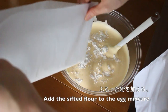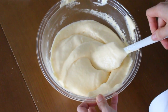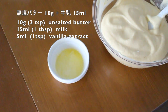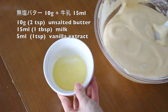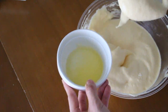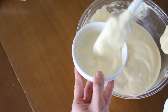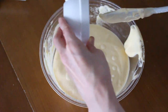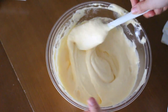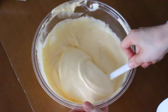Add the sifted flour in 3 parts and mix gently from bottom to top. Be careful not to over-mix. I've got 10 grams of unsalted butter, 15 ml of milk and 1 teaspoon of vanilla extract together in this bowl. Then just microwave it to melt. Add some cake batter into this butter, milk and vanilla mixture. Stir to combine, then add to the cake batter — this will make it easier to incorporate. Mix quickly from bottom to top. Be careful not to over-mix; the more you stir, the more your cake will be dense.